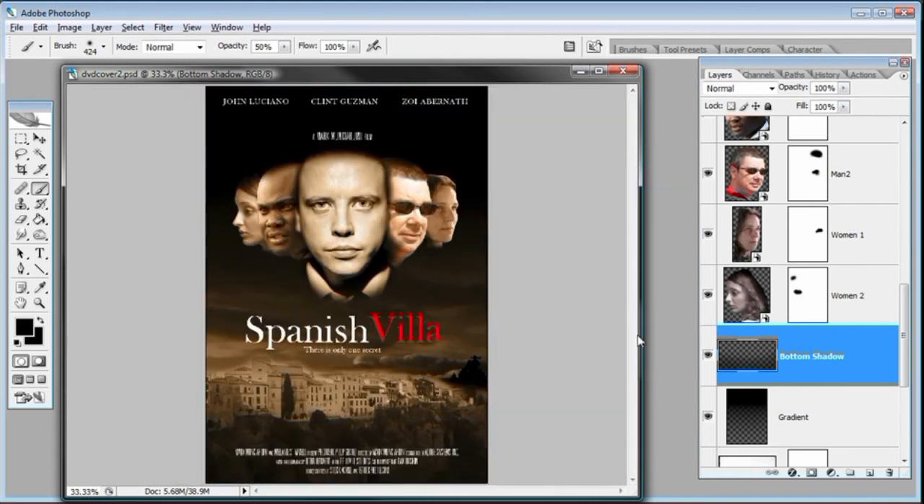So there you have it — that's how we can create a movie poster in Photoshop. We do have another tutorial, another video on creating movie poster number two, where I show how to create light beams coming out of a haunted house or something like that. Go ahead and check out that video, and I hope you got a lot out of this. We'll see you on the next one.